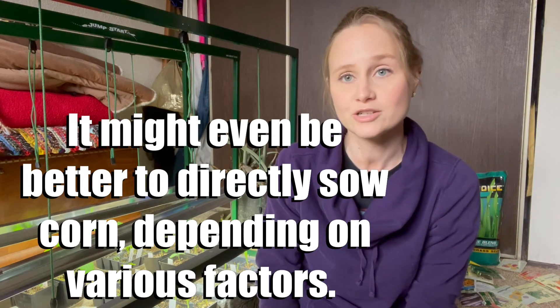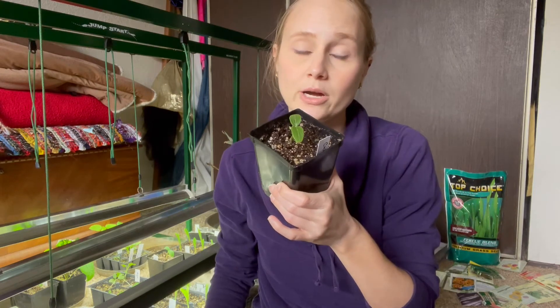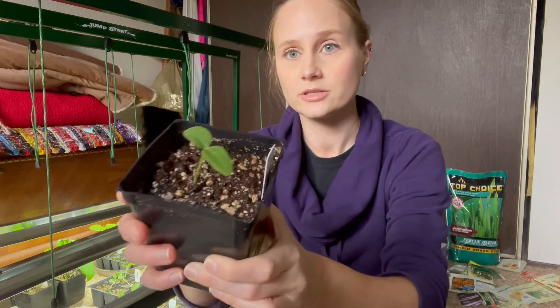Unless you're trying to grow baby corn, do not leave them in the pots too long. Same with the squash — I grew tiny little squash. It was adorable but not very useful. The plant was just stunted and put on about two tiny little squash. I fed them to the ducks.